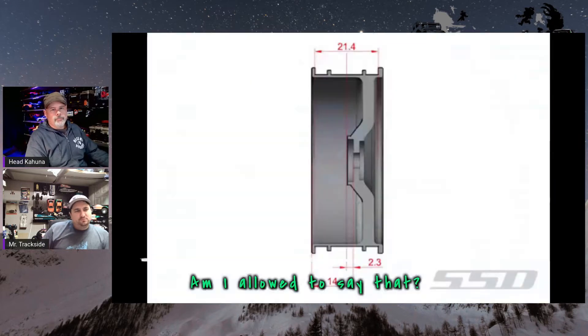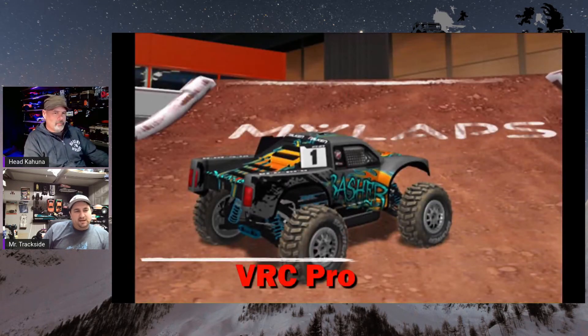Not sure how these are going to do going across the timing lights because there are some pretty big openings on these — that was a problem at first.